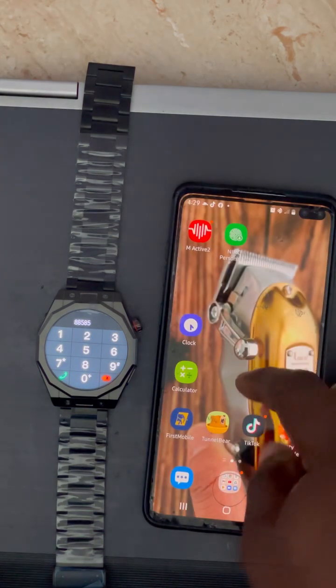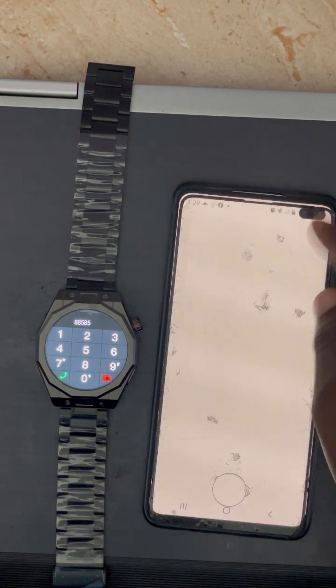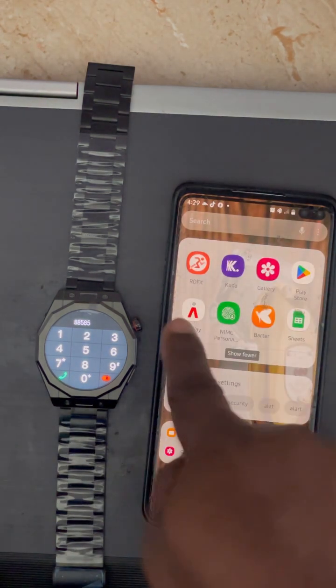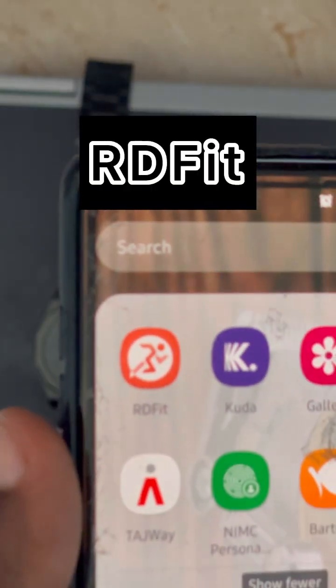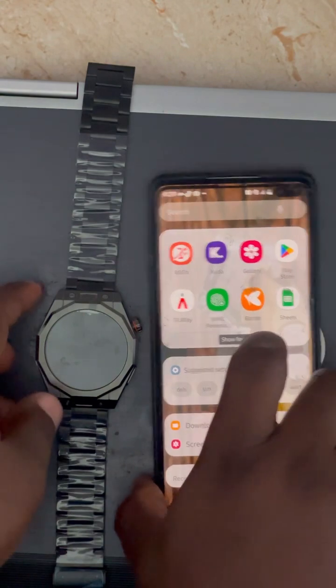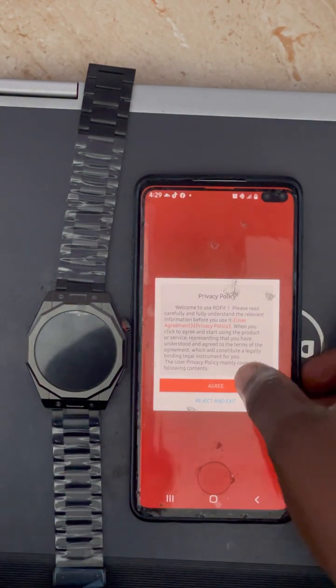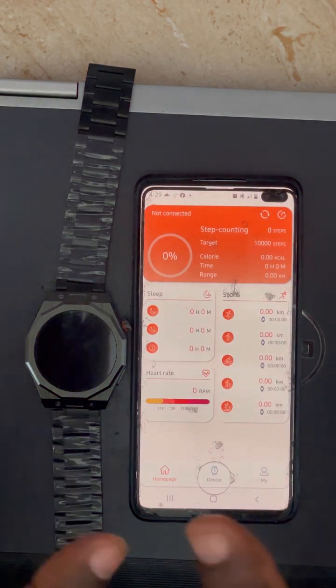The second connection is to go to either the Play Store or the App Store and download the app called 'How Do You Fix.' Download it to your phone, open it, click Agree, and wait for it to load.